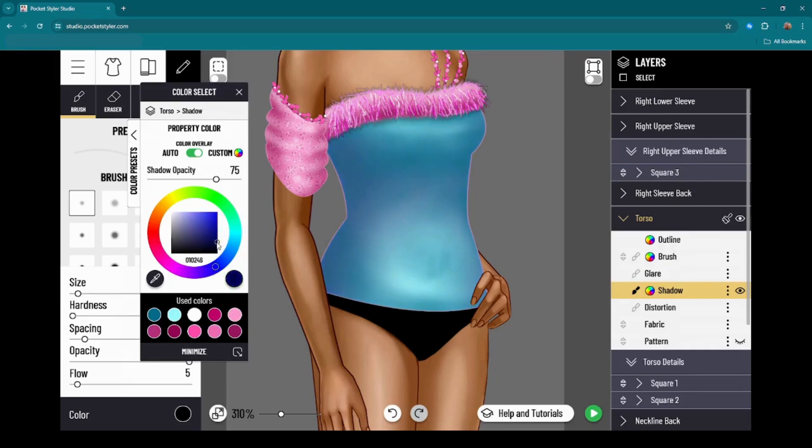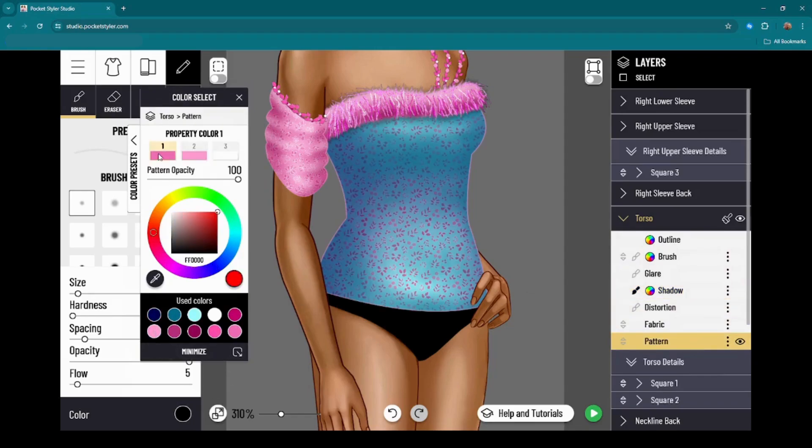Then of course I have to go into the pattern layer and adjust all these colors. I can also change the transparency here so it's not so bright.